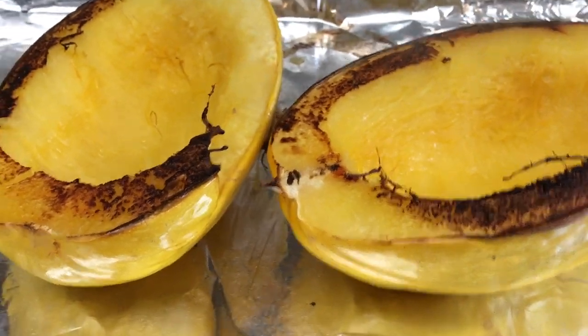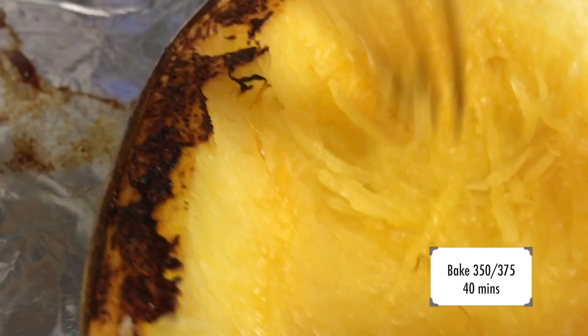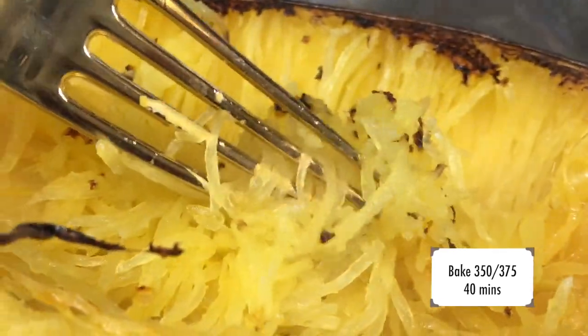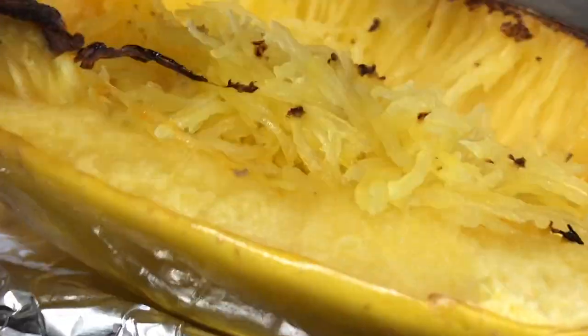Here is the spaghetti squash all done and looking lovely. As you can see around my edges, some of the edges don't always cook — I don't worry about that. Whatever pulls away from your spaghetti squash is what's technically done. You want everything to be fork tender and pull away nicely. If you have to dig to pull it off, it is not done — do not eat it. It is hard and you're gonna have a stomachache.